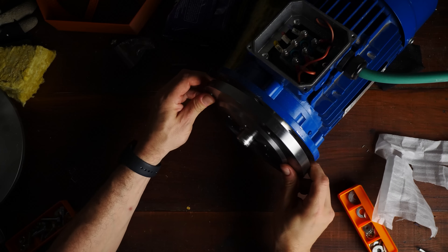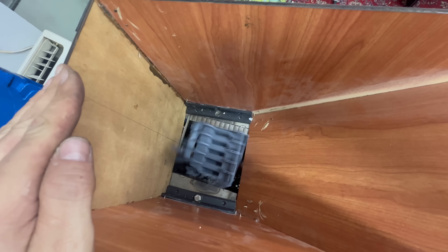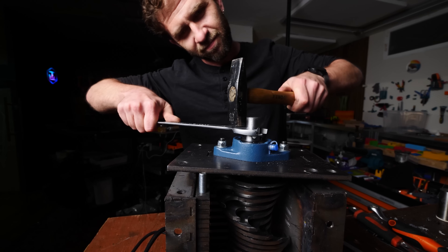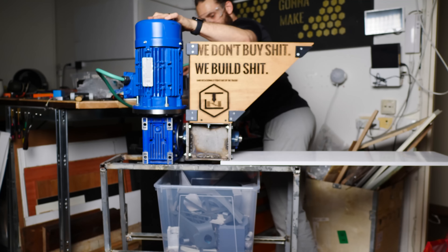In this video, I'm going to share with you some quick updates on my affordable filament recycling project. You'll see a few steps forward, a few steps back, and you'll learn a few valuable lessons that unfortunately I've had to learn the hard way. Let's get after it.